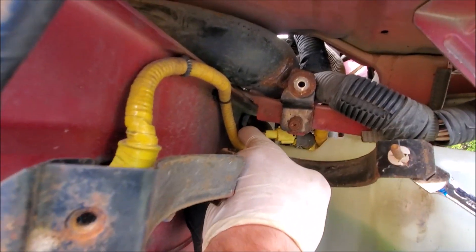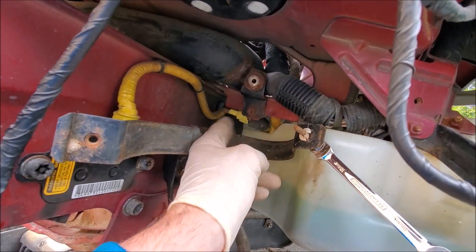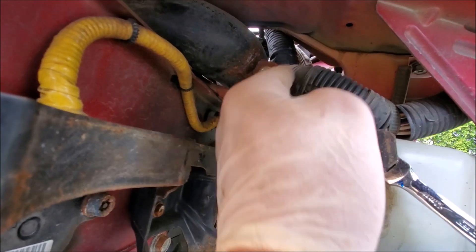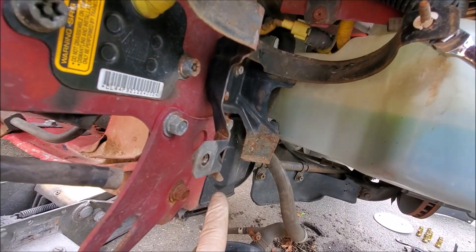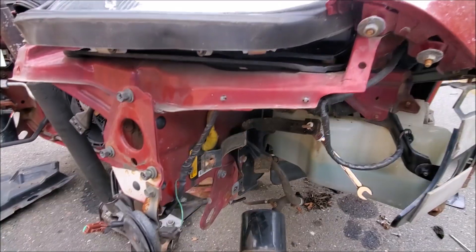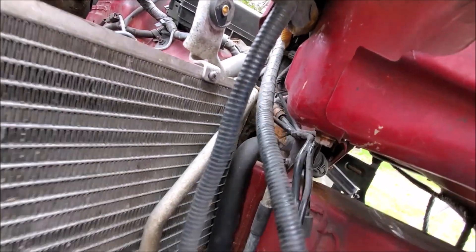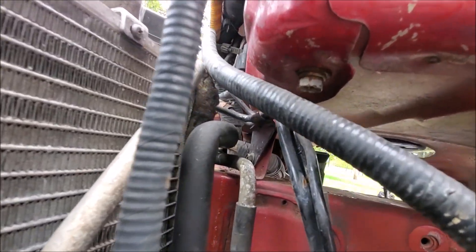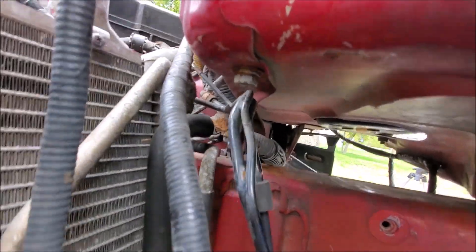All we got to do now is undo this bracket, and there's a line back here with a clamp on it. Take the clamp off, and like I said, we're just gonna route that line from the frame rail, run it under here, along here, and then bang — you're done. The last bolt to remove the actual tree is right there on that bracket — 10 millimeter.